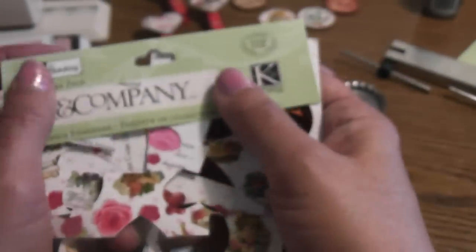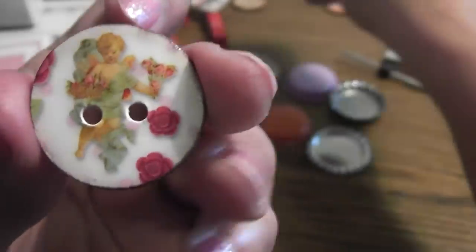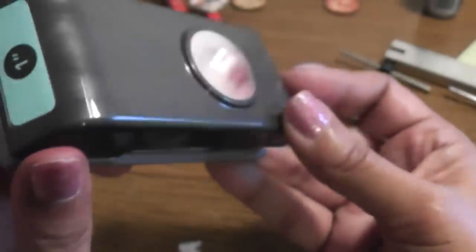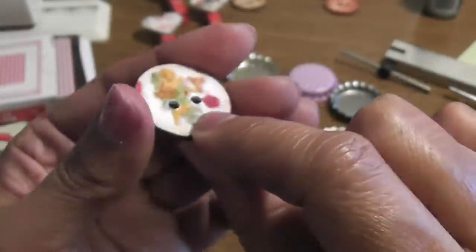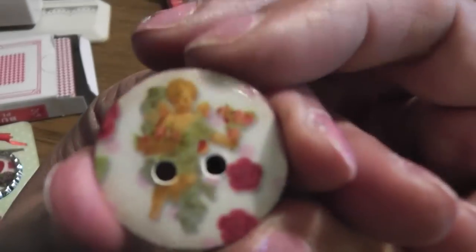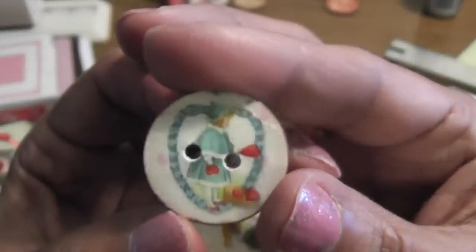I've altered a couple of items: I've made my own chipboard buttons, I've altered some clothespins, and I've also altered some bottle caps. For my chipboard buttons — they look kind of like the Prima ones — all you have to do is grab some packaging. I used the Kane company packaging and punched out four circles using my EK Success one-inch punch. The reason I did four is because you want to give it that height and thickness. Then I added the fifth layer which was the image, punched in my holes, and added some glossy accents.